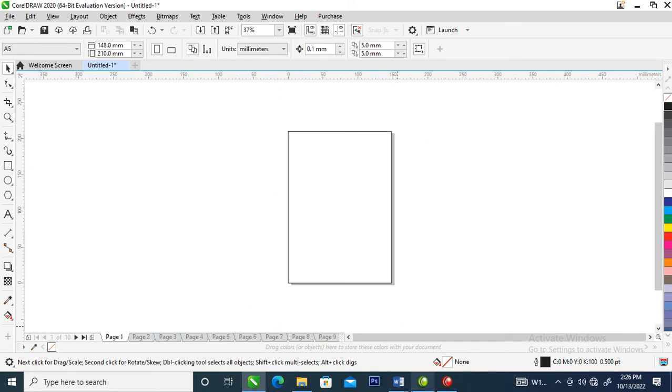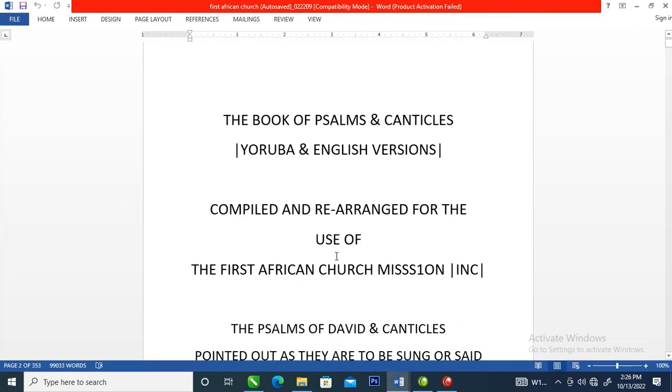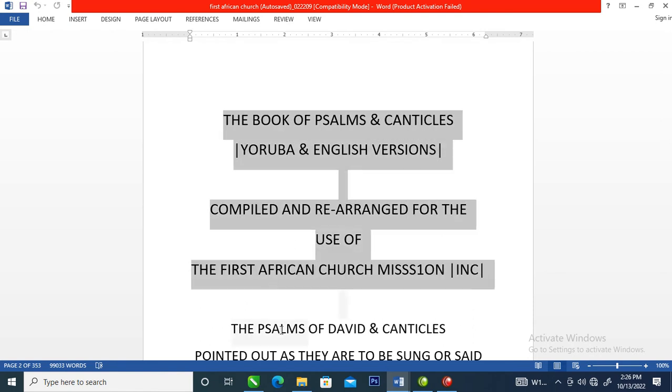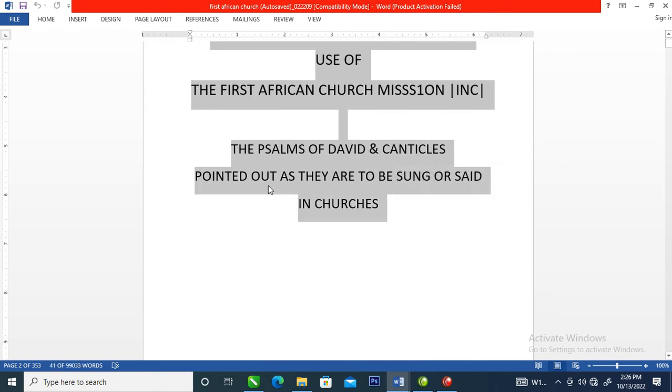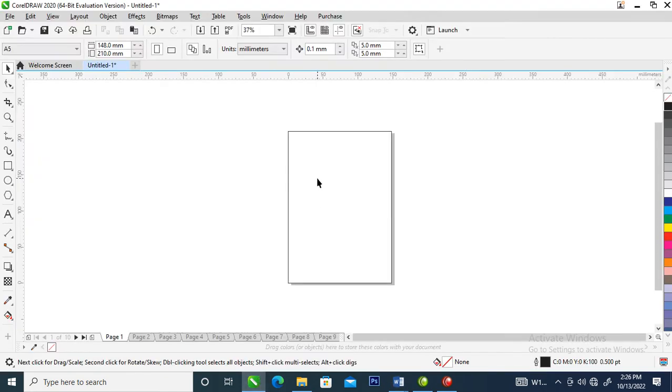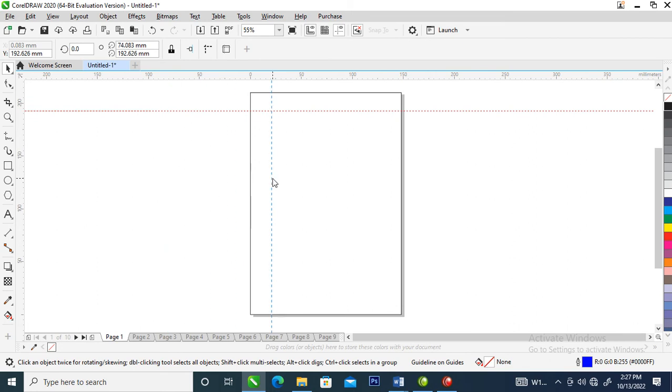Right now the book is typed in a Word document, so we are going to be copying it from there into CorelDraw to lay it out. Let's get started — copy the first page using Ctrl+C on your keyboard, then go over to your correct page and map out the guidelines using the ruler guide.